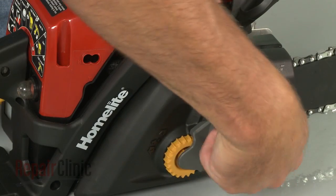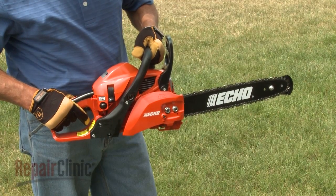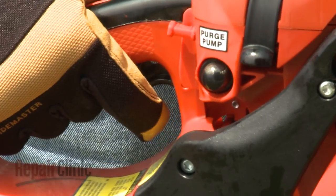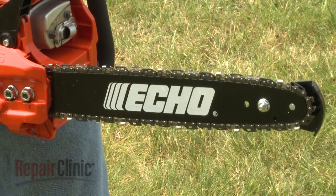The crankshaft of the engine extends out the side of the crankcase and connects to a centrifugal clutch. At idle speed, the engine will run but not fast enough to engage the chain. When the throttle trigger is pressed, the engine accelerates, causing the clutch flyweights to extend outward and begin to rotate a drive gear attached to the chain.